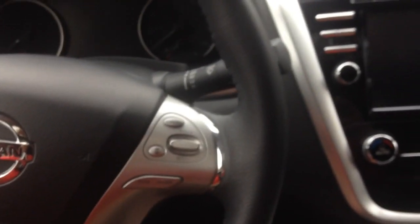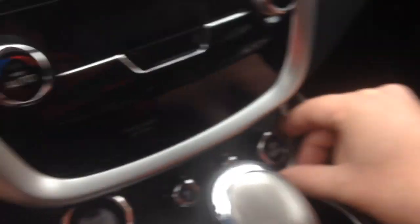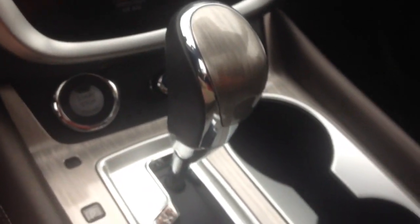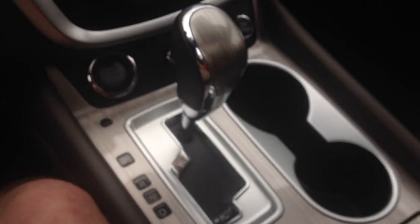Overall the car feels sporty and ready to drive. You've got a compact, sports-oriented leather-wrap steering wheel with a compact airbag. There's a 12-volt power point as well as push-button start, and nice Shift-Tronic controls for the new Xtronic CVT.